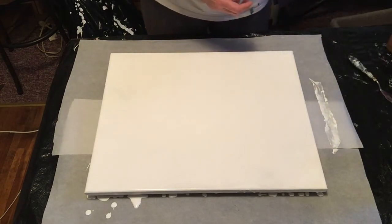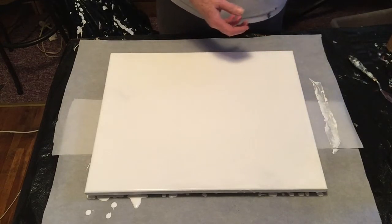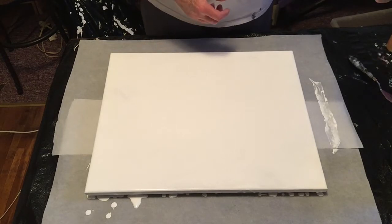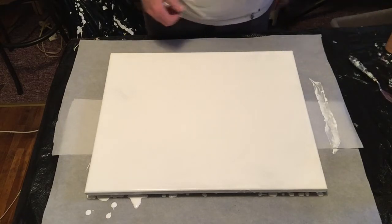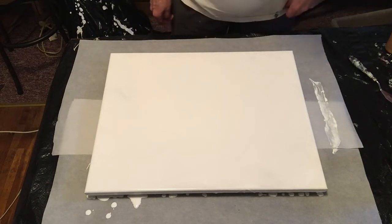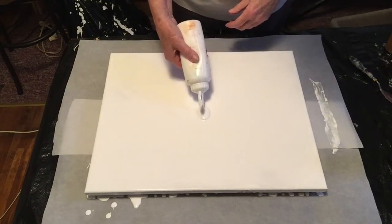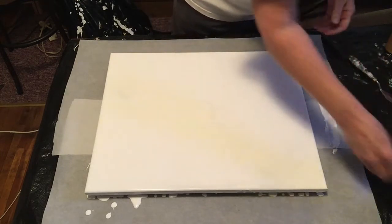I've got DecoArt teal, my version of candy apple metallic because I can't get a hold of it — so just mix it yourself, that's half the fun. I've got Master's Touch violet, purple flesh, and DecoArt Americana 24 karat gold, with little teeny blobs of white in there every once in a while. So I'm gonna play and get quiet.